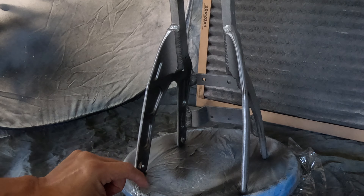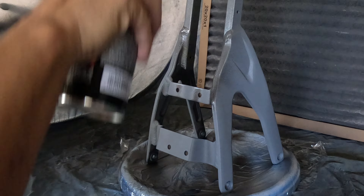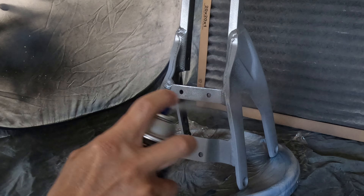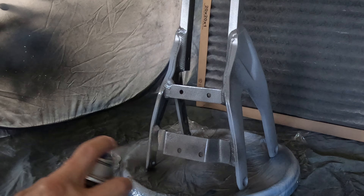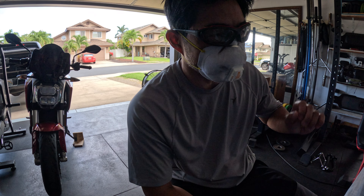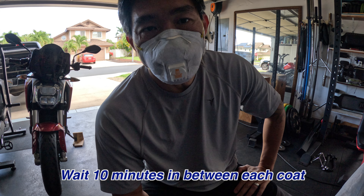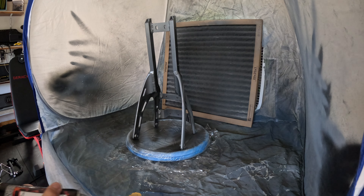I've decided not to powder coat my bike. I'm using this — it's a wheel paint, high-temperature spray paint that you can get at most auto parts stores. I think it was like $15 or maybe even less than that. It's a polyurethane coating, which means it's pretty durable and chip resistant.